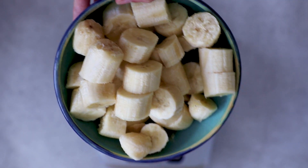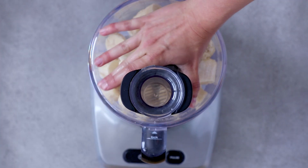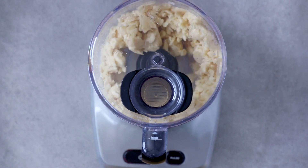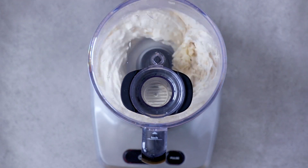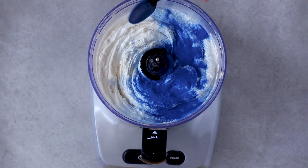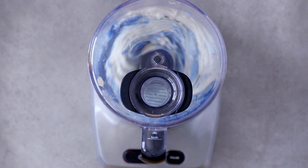Use four very ripe and frozen bananas. Cut them up and place them in your food processor or blender. Blend until super creamy and fluffy. To get the blue color, I use a teaspoon of blue spirulina since it's super pigmented and is a natural food coloring. Mix it again until everything is blue.